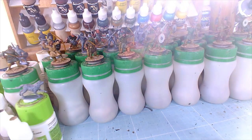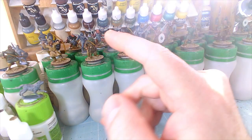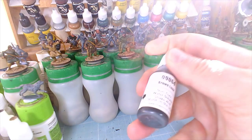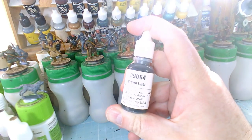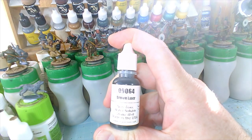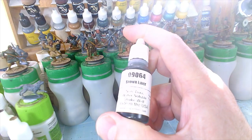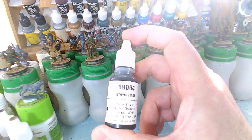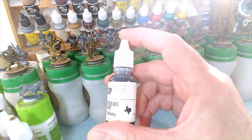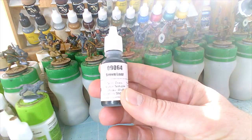Now, one of my all-time favourite paints — the label hasn't faded yet because this is a new bottle — this is Reaper Brown Liner. It's a very, very super dark brown, almost black-brown. Excellent for thinning things down really well and shading with. You can use it straight and do really cool lining. See all these guys with black hair? That's the base colour — this super dark brown.